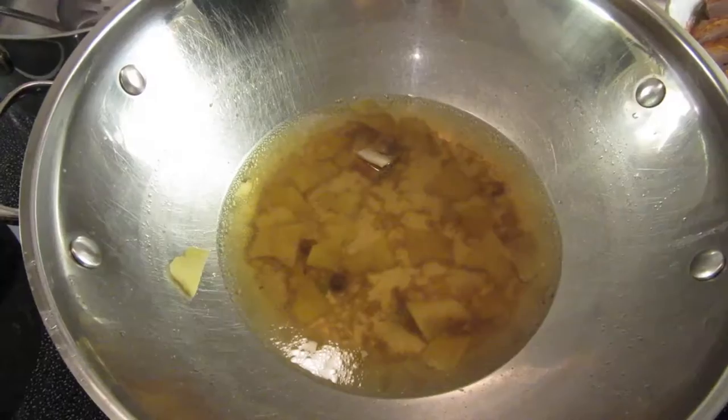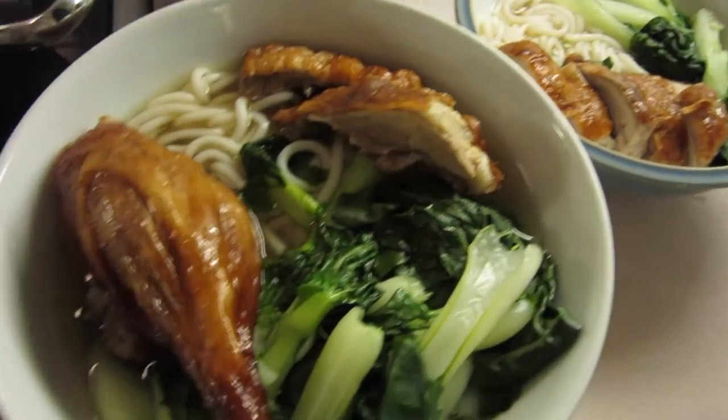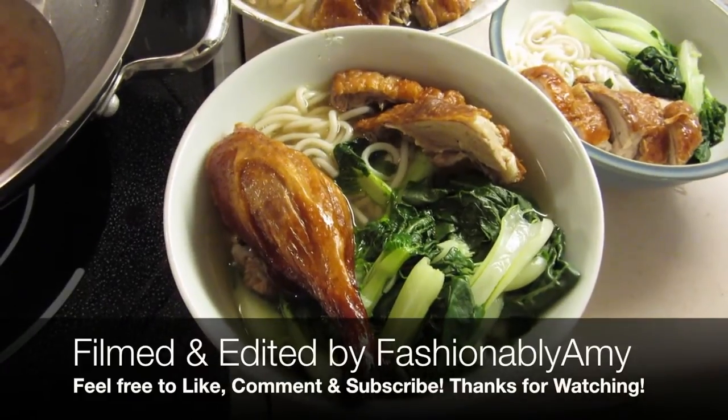This is really simple home cooking at its best. No need to add a prepackaged soup base that is full of MSG — it is still full of flavor. It's so simple and inexpensive to make.